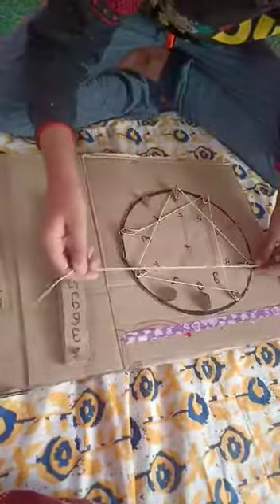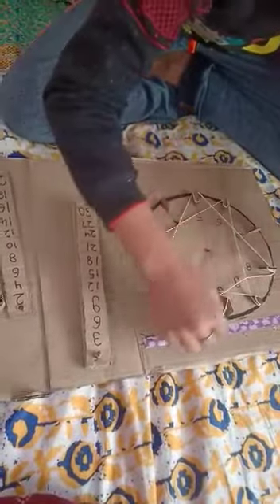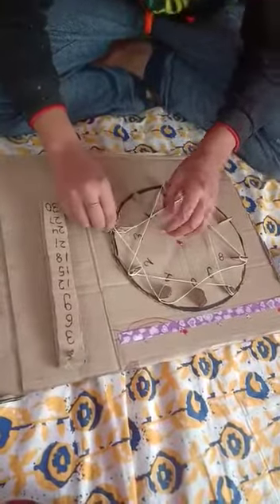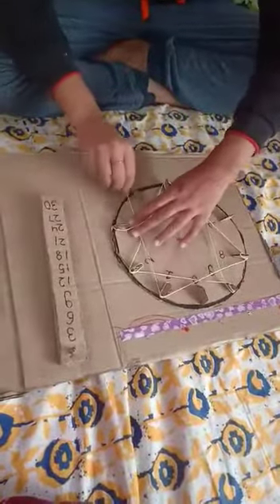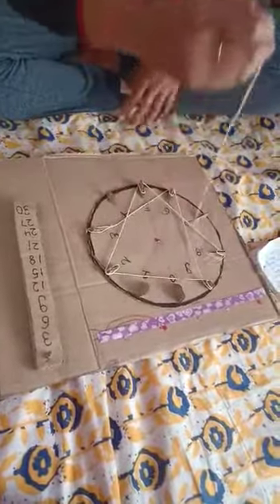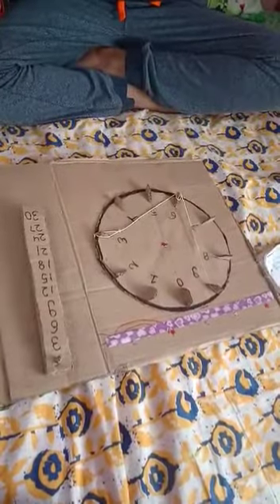Then twenty-one, then twenty-four. So you can see another pattern is also forming — a star type of pattern is forming.